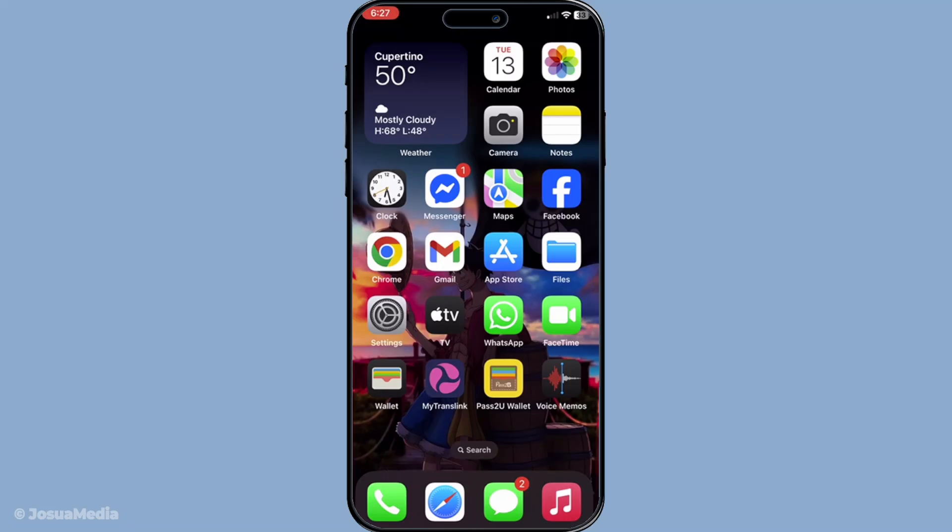First let's start by opening the wallet app on your iPhone. This app is pre-installed on your device, acting as a digital archive for all your stored cards.